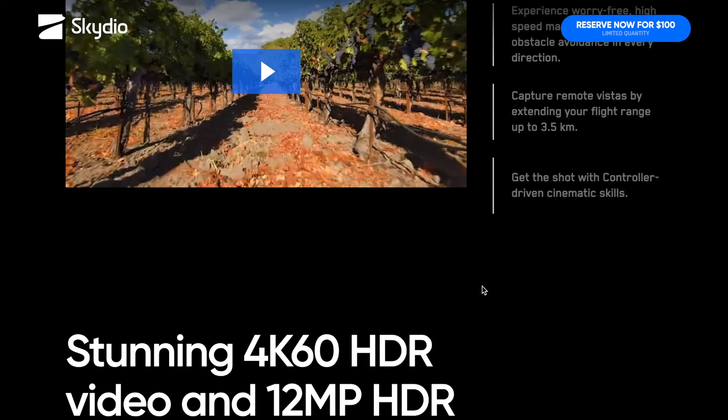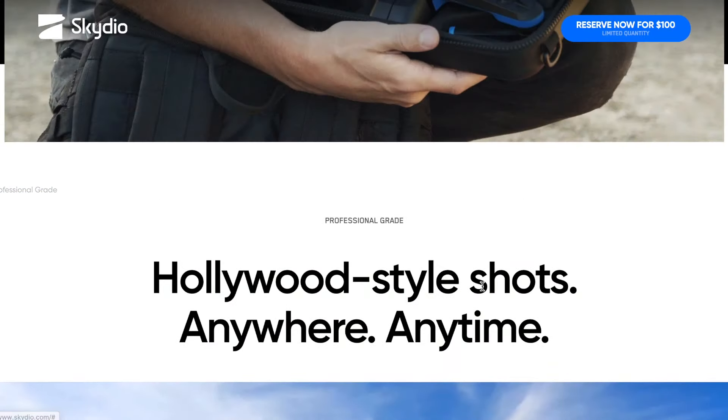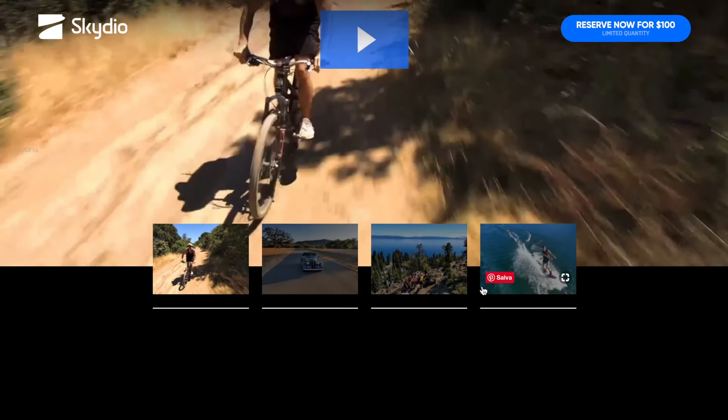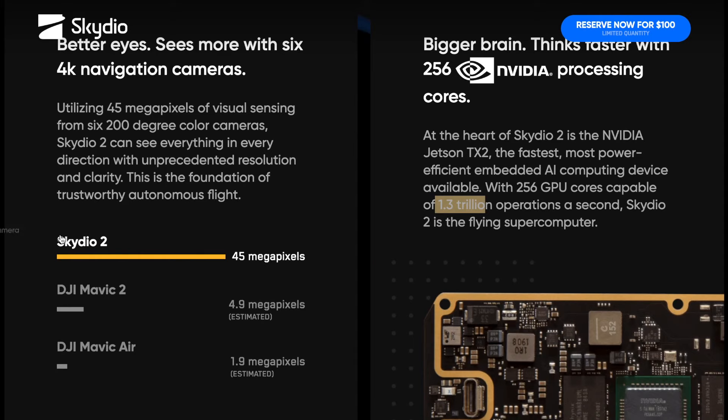Pensate: siamo passati dai circa 3 megapixel di rilevamento visivo dell'R1, predecessore di questo drone, ai 45 megapixel offerti dallo Skydio 2. Il Mavic Pro 2 ha circa 4,9 megapixel stimati, mentre il DJI Mavic Air ne ha solo 1,9 megapixel — questi sono i megapixel usati dai sensori delle camere per rilevare gli ostacoli.